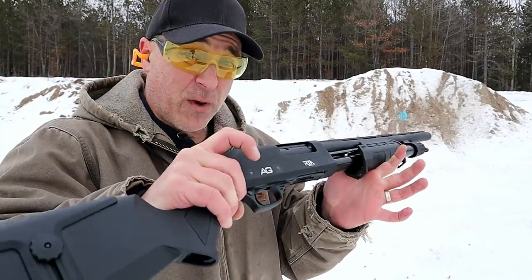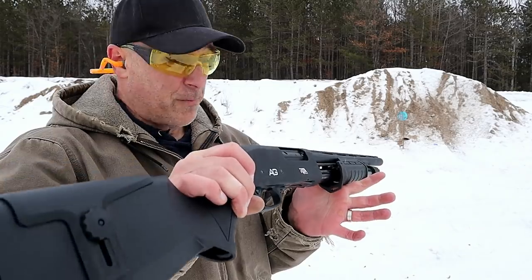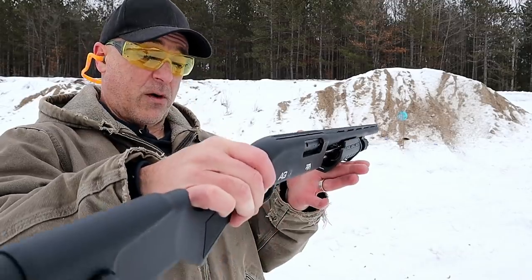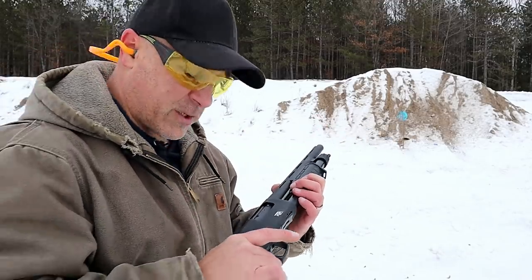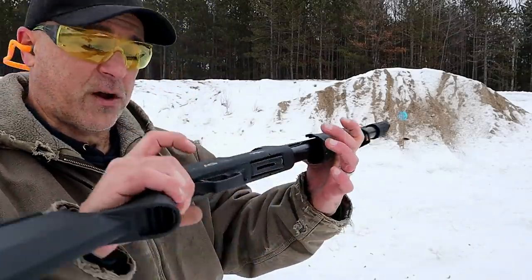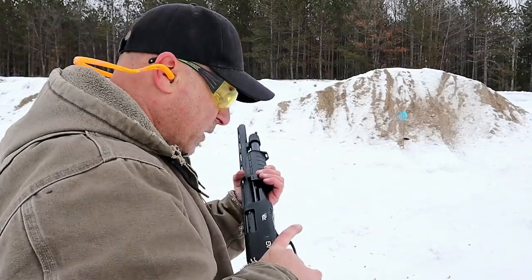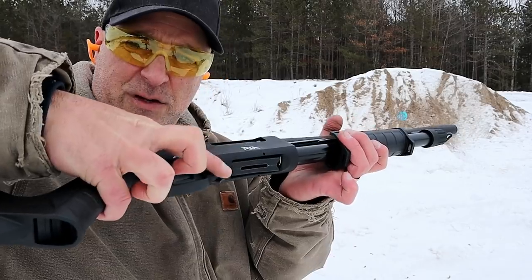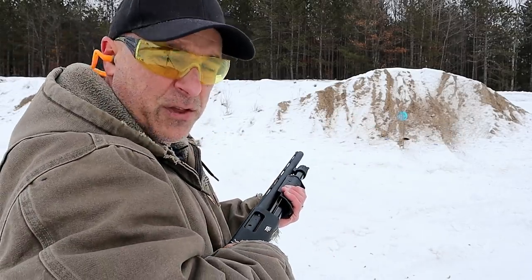It has five-plus-one capacity and will chamber three-inch loads. In my range review I used turkey loads that were very tough, and it handled them well — I'm very much impressed with it. It has an aluminum receiver and is called the AG, All Generations, 12-gauge. The action release lever is right there just in front of the trigger guard.